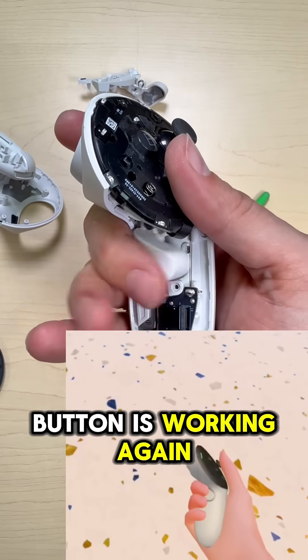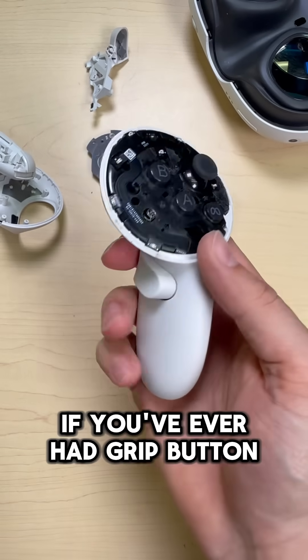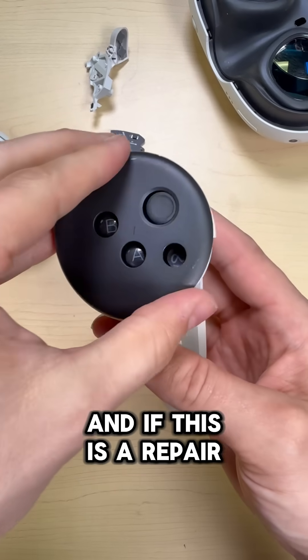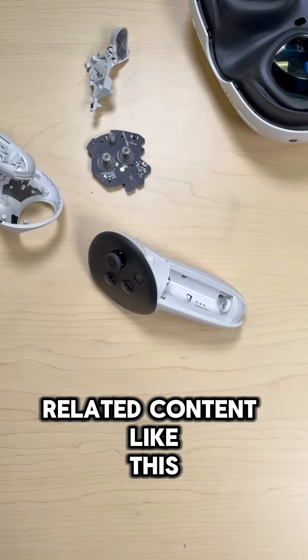And just like that, our grip button is working again. Now that we know it's working, we can just put this back together. Leave me a comment to let me know if you've ever had grip button issues on your Quest controllers and if this is a repair you'd try at home. Don't forget to like and subscribe for more VR-related content like this.